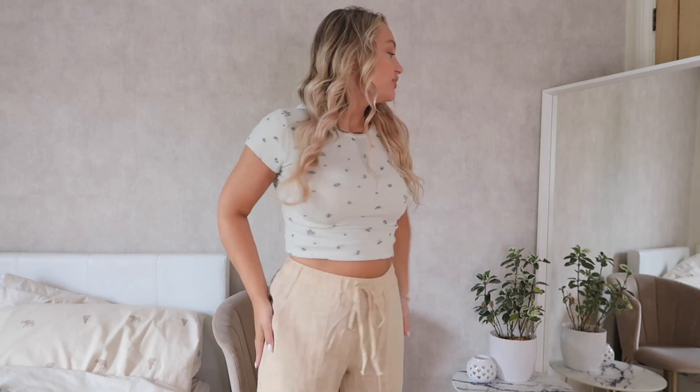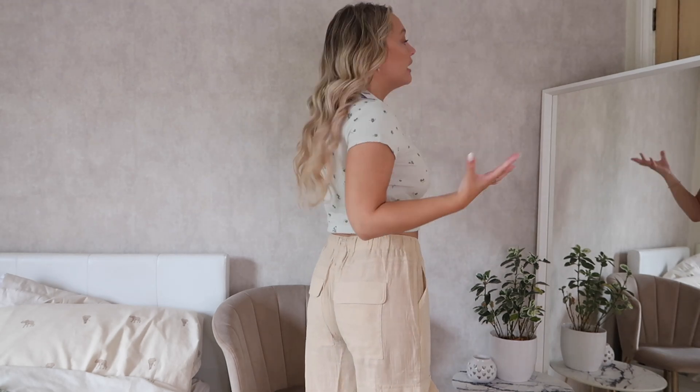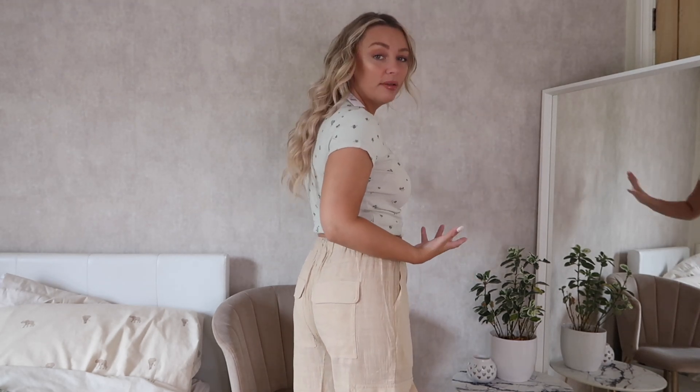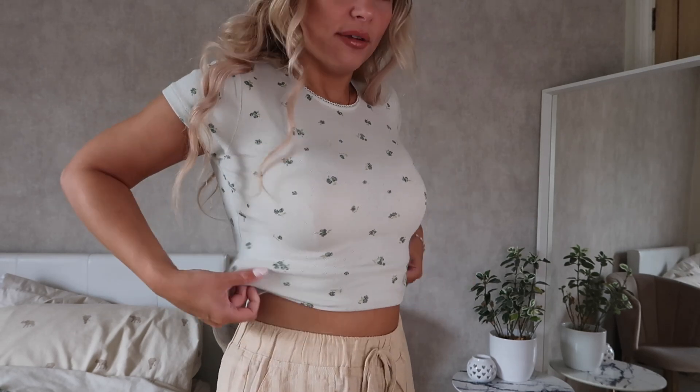First things first, these linen trousers — I am in love with them. They're such a nice fit and shape. Some baggy linen trousers don't really have much shape to them, but these I feel are so flattering. They fit perfectly, which is unheard of for me — they're not too long, maybe a tiny bit but basically nothing. And the pockets are lovely. I've also put the baby tee on to try it with the trousers and it's really cute. I've folded it under a little bit so there's a small gap at the waist, which I prefer, and you can't tell. I love both of these — they're such a win.